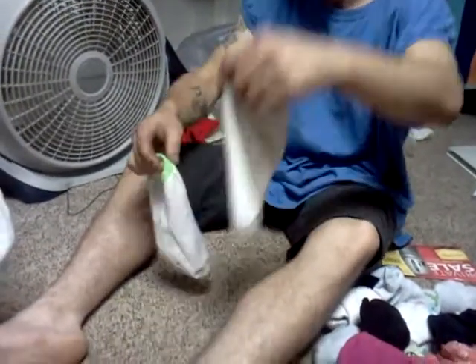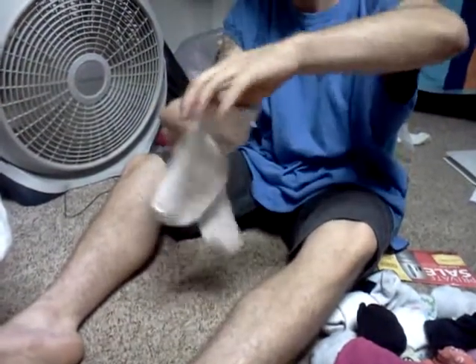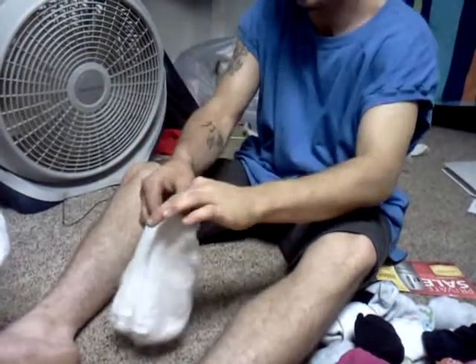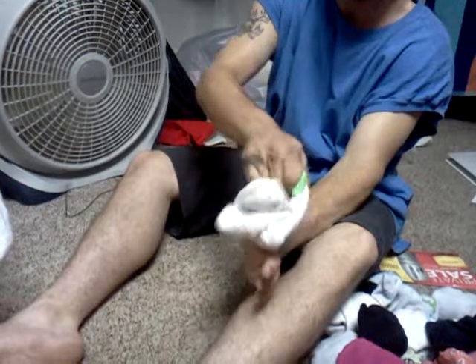Take the inside-out sock and lay it on the opposite side of the other sock — one side inside-right, one side inside-out. Then take your fingers and roll the inside-right sock into the inside-out sock.